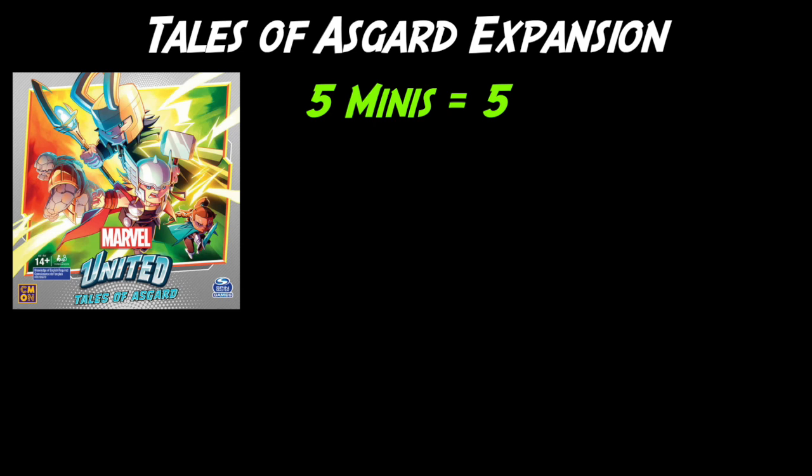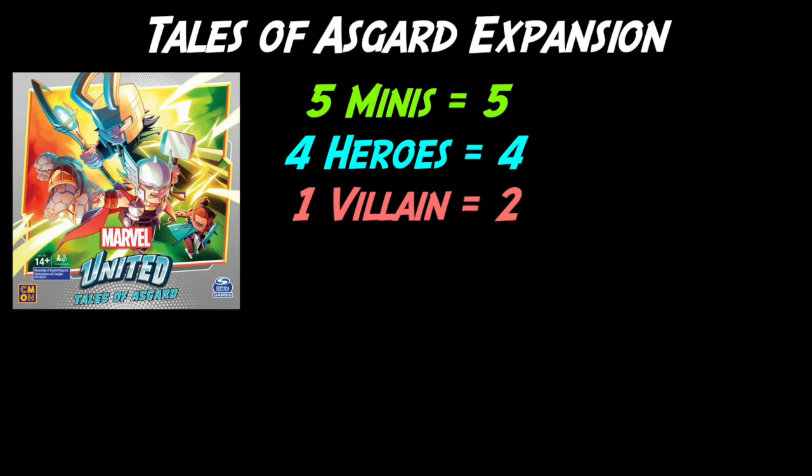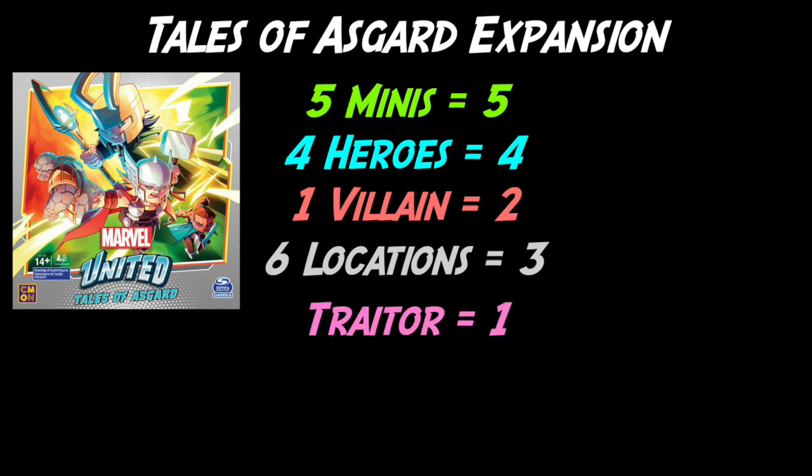Now let's tally up the worthiness points for Tales of Asgard. Five minis: five points. Four heroes: four points. One villain — Loki: two points. Six locations: three points. The secret traitor challenge: one point. Grand total: 15 points. Not the most bang for your buck in Marvel United, but you've got some great mainstay characters. Thor and Loki alone is a lot of value, and there are good Asgard locations that do cool things — particularly Valhalla.